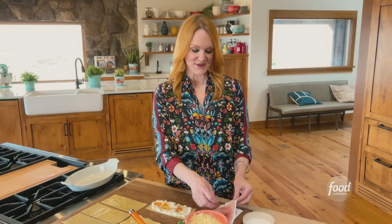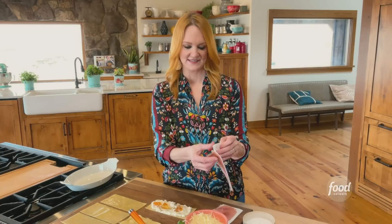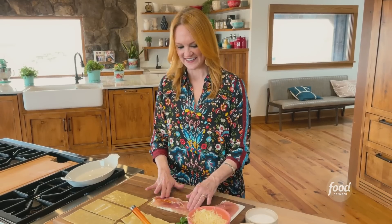And then prosciutto. I've still got it on the paper because once you take it off the paper it just becomes more and more unruly. So you basically want to put it straight on the sheet. You see that, Alex?